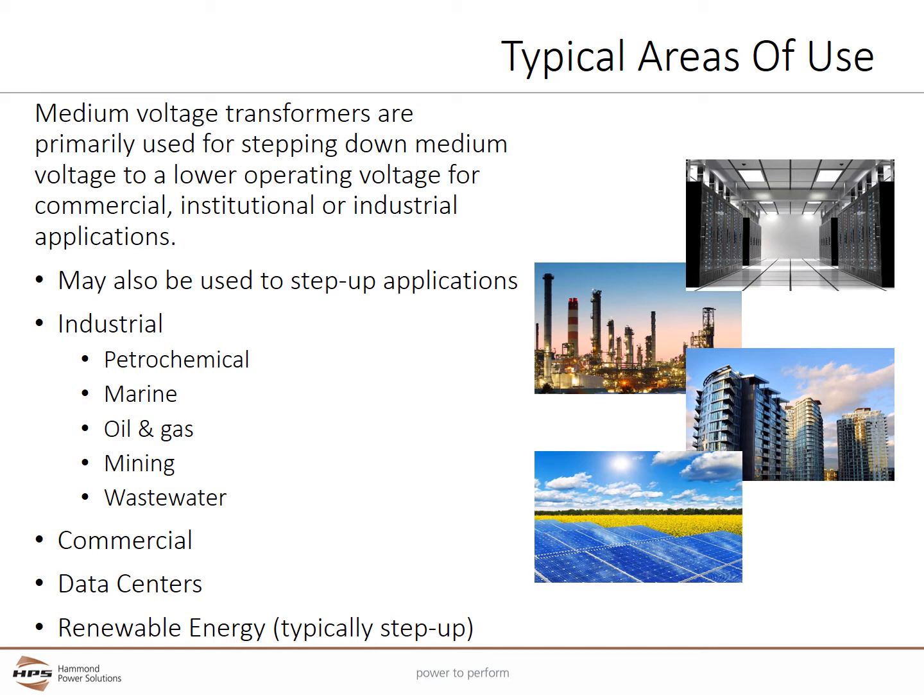In some cases, medium voltage transformers may also be used to step up or increase the voltage. Medium Voltage Transformers are often found in industrial facilities including petrochemical, marine, oil and gas, mining, and wastewater. They are also found in commercial installations, data centers, and renewable energy projects where they are often used to step up the voltage.